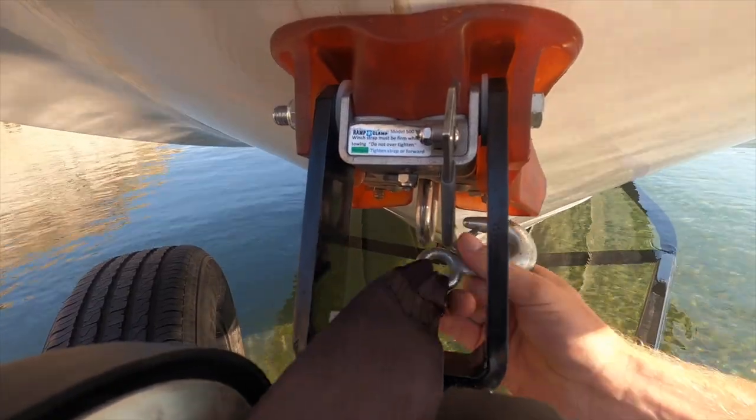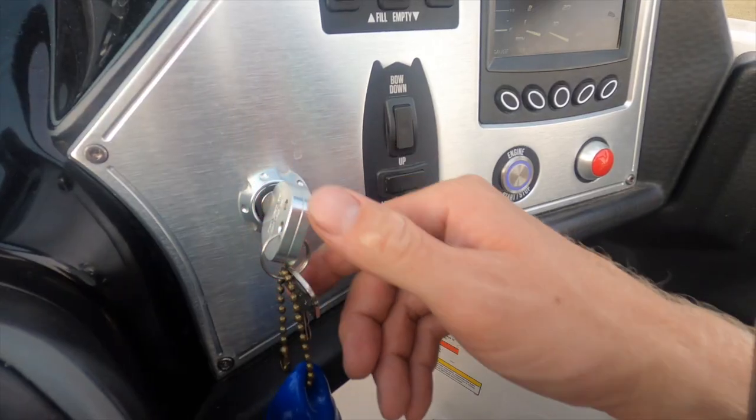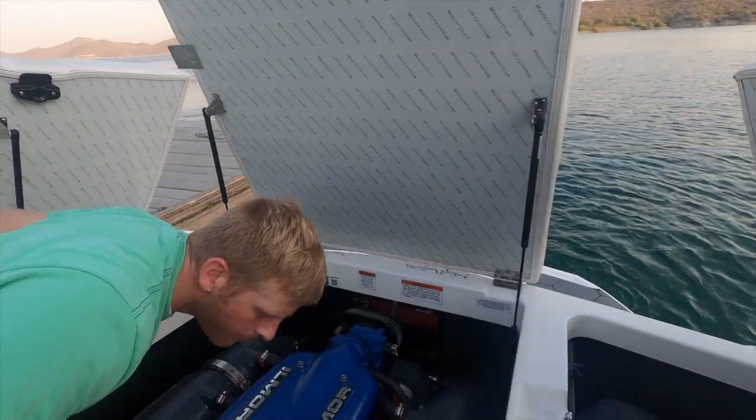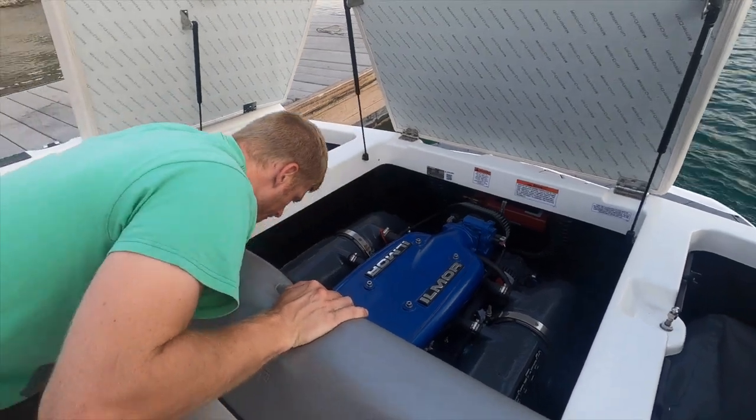Now unattach the bow hook. Turn off the blower and start the boat. Before getting the boat off the trailer, you should do a quick check to make sure you don't have any water running into the boat. It's not something that has to be done every time, but for that peace of mind it's really a quick check.